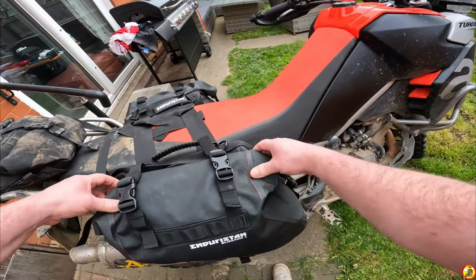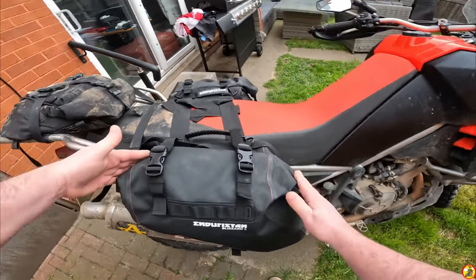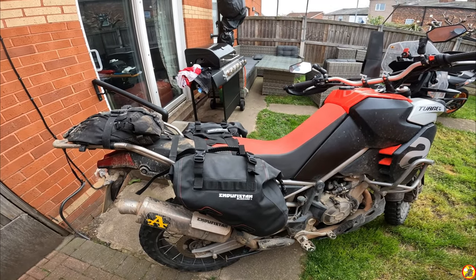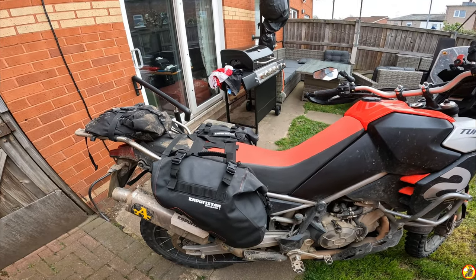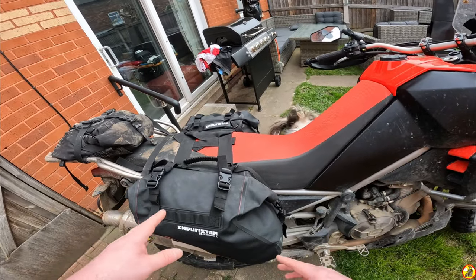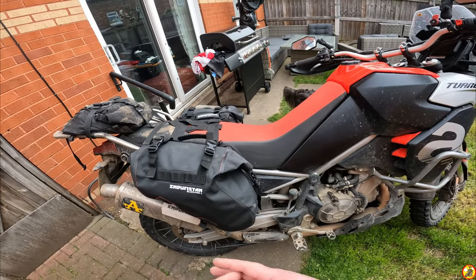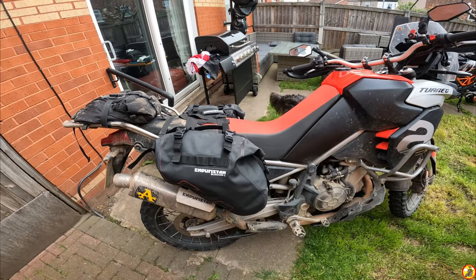On the bags themselves: put a couple of rolls - ideally three - to keep them waterproof, clip them down here and at the back, and you've got these straps which hold it all down nice and non-flappy. I'm really pleased with it. At a service station when I want to get stuff out - I keep my GoPro batteries, phone charging gear and things in them - I can easily just unclip here and here, roll it out and get what I need. I've had no issues with water ingress at all.